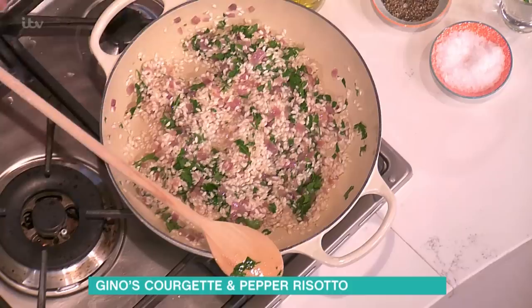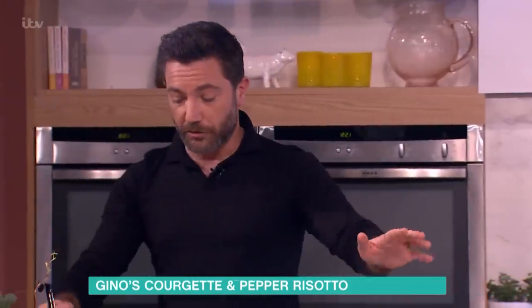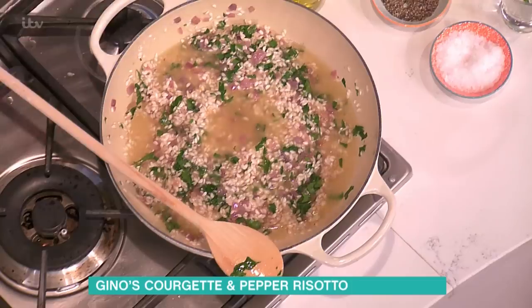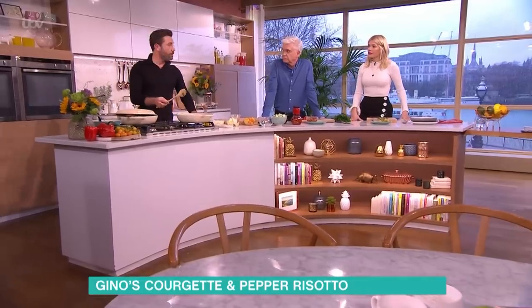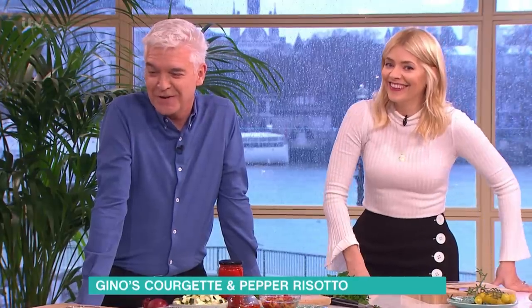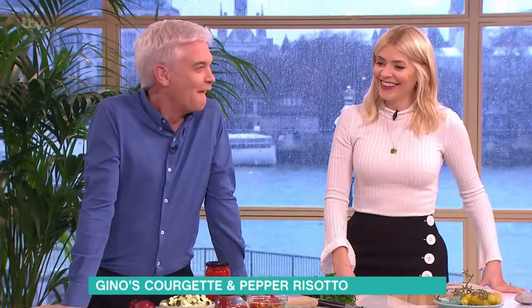Once we've done this, the only thing we have to do is add the stock little by little. Vegetable stock is absolutely fine, you could also use chicken stock.